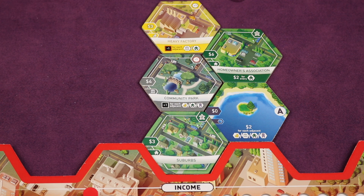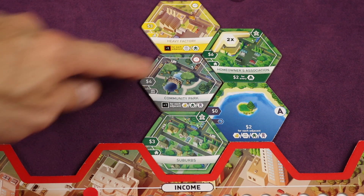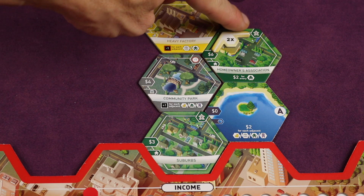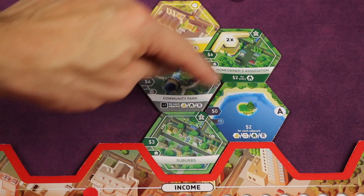Instead of placing a tile, you can place an investment marker. You take one of your three investment markers and place it on any tile in your borough that doesn't already have one. You essentially pay for that tile a second time — so if it costs six dollars, you spend another six — but then you activate that tile again, getting another population and another two dollars for every residential in everyone's borough.